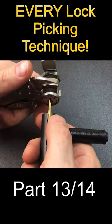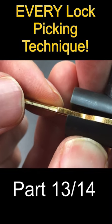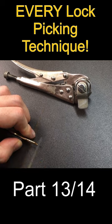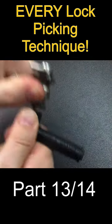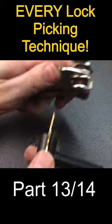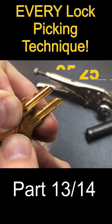The penultimate technique here is key impressioning, where a blank uncut key is turned and jiggled inside a lock. The key pins as a binding will leave small marks on the blank which can be filed away lightly and with a little bit of care. This process of presenting the key to the lock, turning, jiggling and filing away the marks is repeated over and over, usually for many minutes, until eventually the key turns the lock. The final result should accurately resemble the original key.